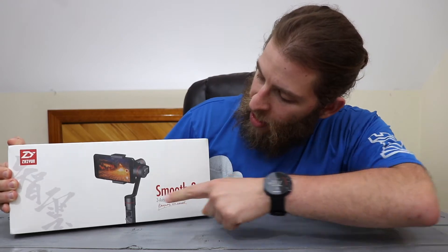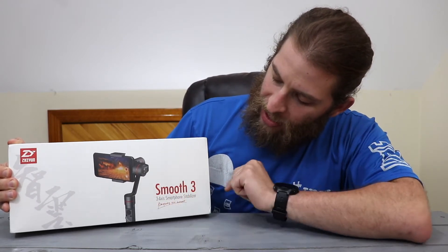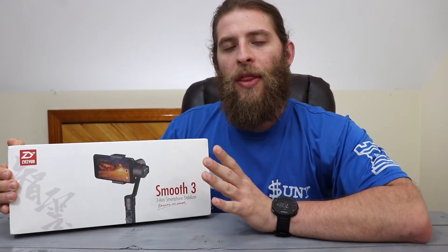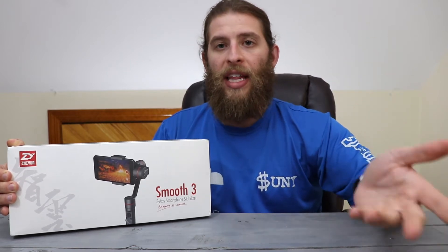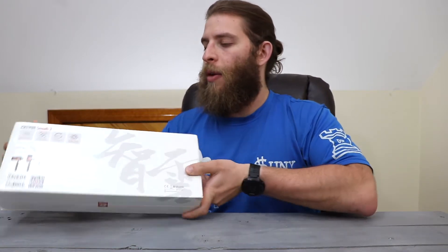On the front of the box, you have a picture of the gimbal — Smooth 3 3-axis smartphone stabilizer. They also make gimbals that can stabilize your DSLR or camera, so I'll link their website in the description. On the back, it basically tells you what's inside. You can see it has instant camera settings through the stabilizer, so you can actually monitor it.